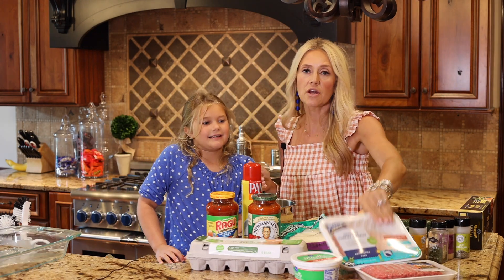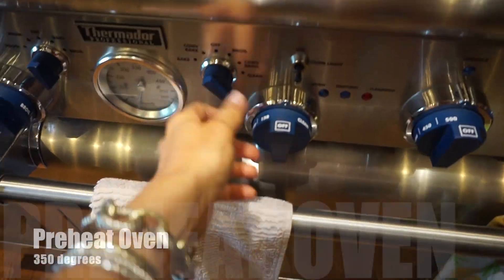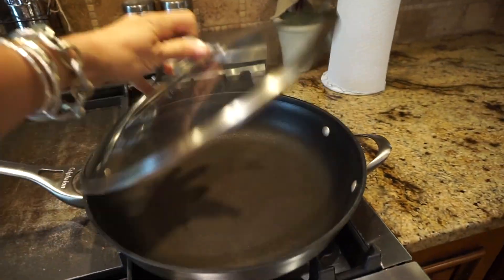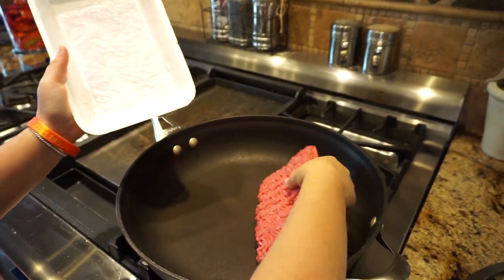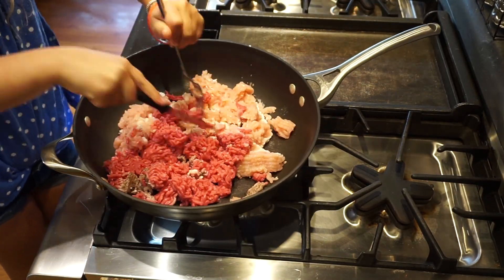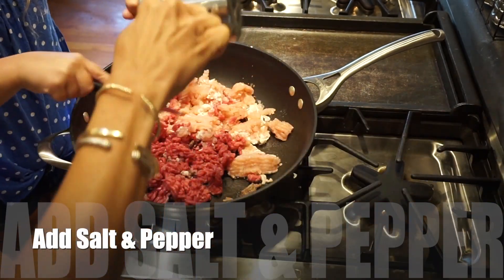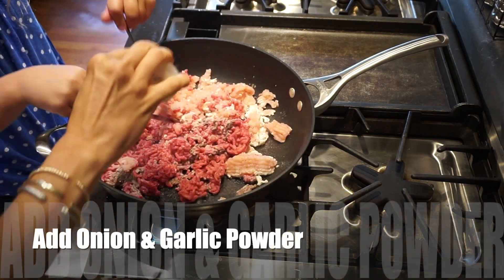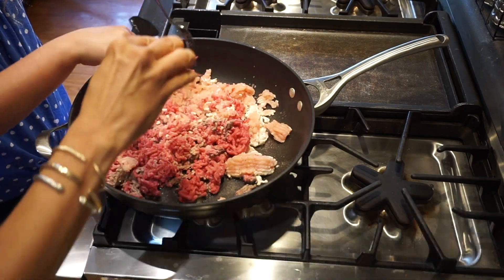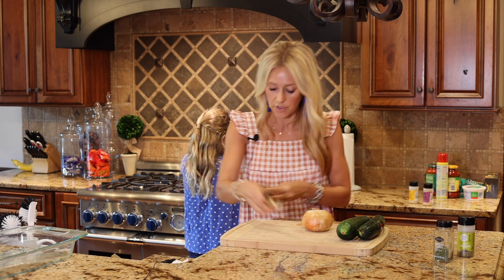We're going to start by cooking our ground turkey and ground beef — just browning this up in the pan. While that meat is browning, I'm going to cut up some onion and some garlic and we're going to toss that into the meat to give it a little bit more flavor.